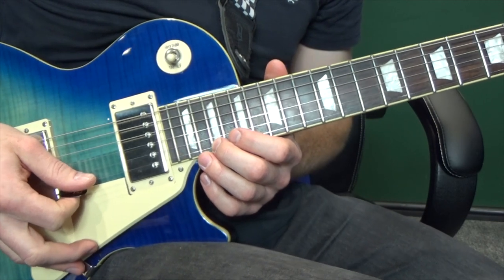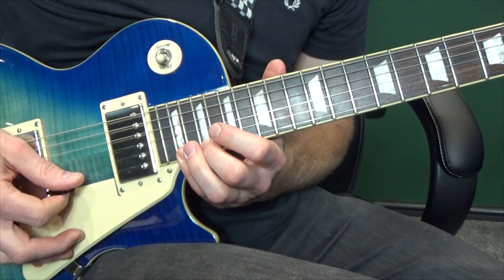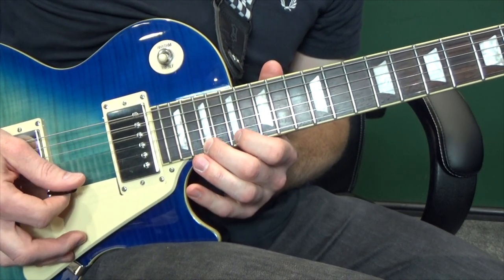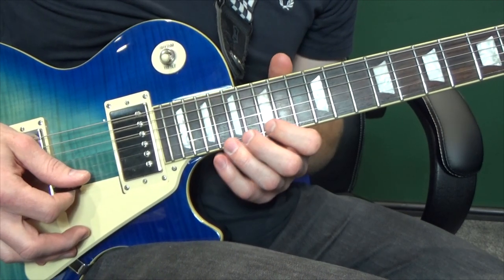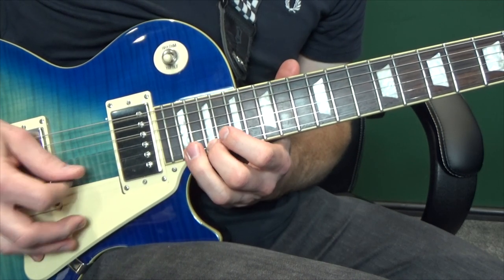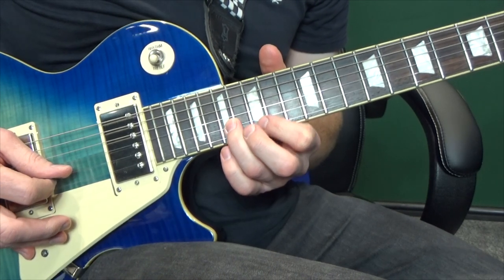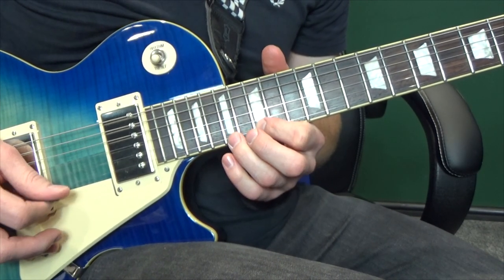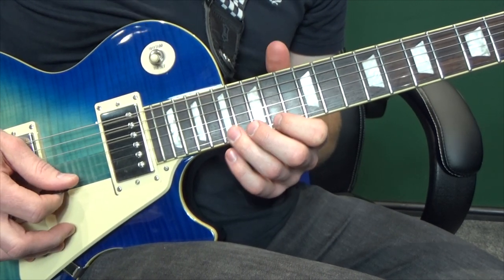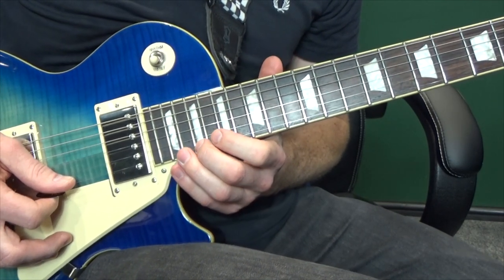Then we're going to go up to the nineteenth fret, and then hit the twenty-first fret, and go down from the twenty-first, nineteenth, seventeenth, fifteenth. Then we're going to go fifteenth, second string seventeenth, first string fifteenth, seventeenth, fifteenth, fourteenth. Putting all that together we've got...